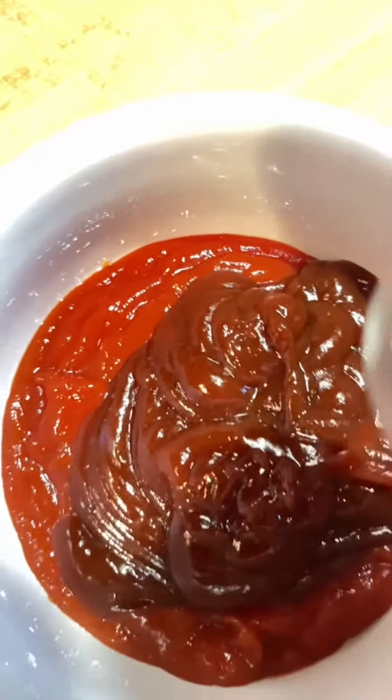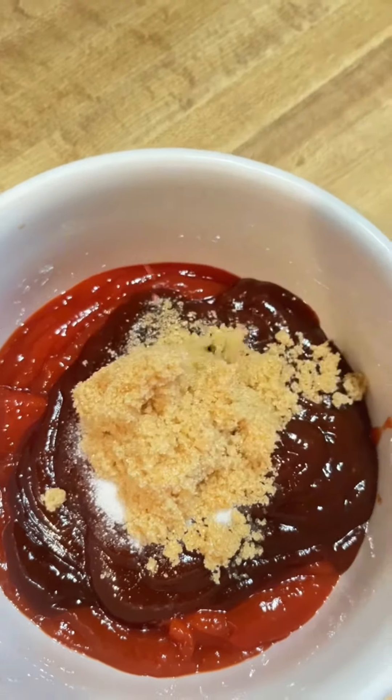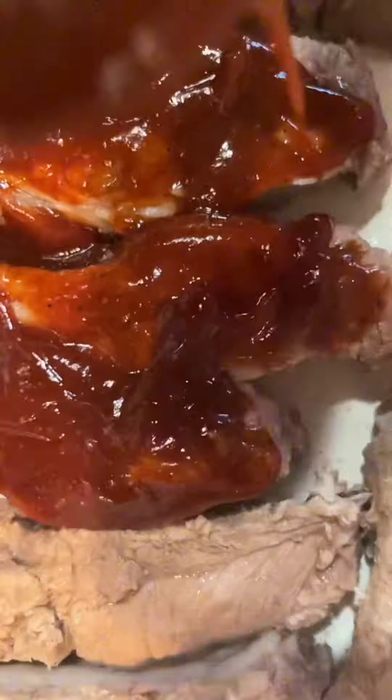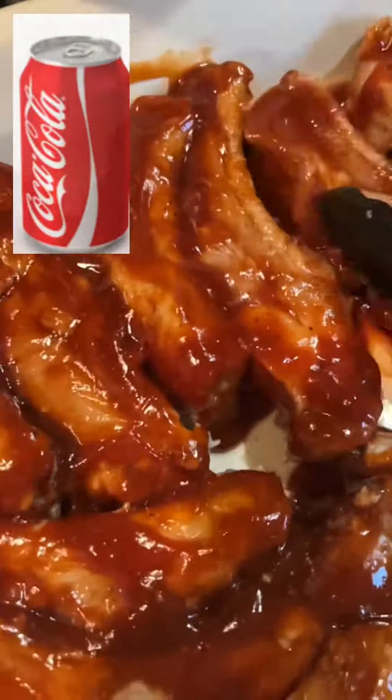Next, add pepper, salt, and sugar — at least one fourth cup of sugar. Mix them all up, spread the sauce mixture on pre-boiled ribs, and spread it evenly.